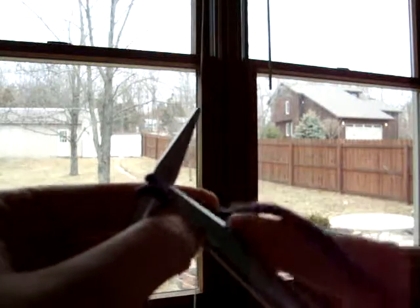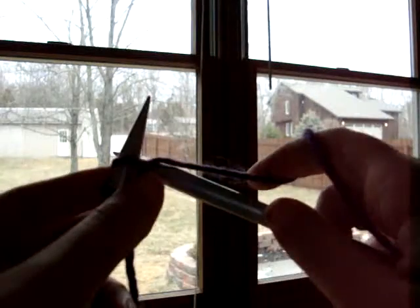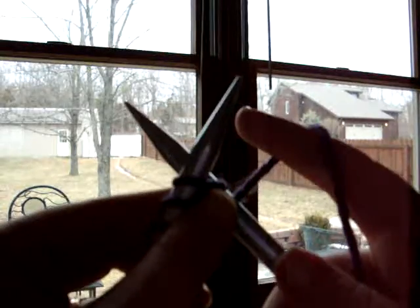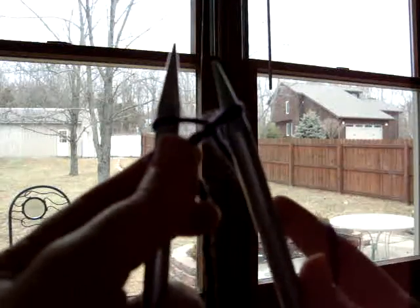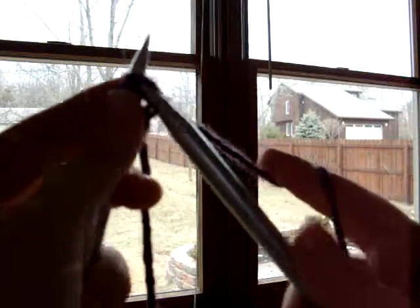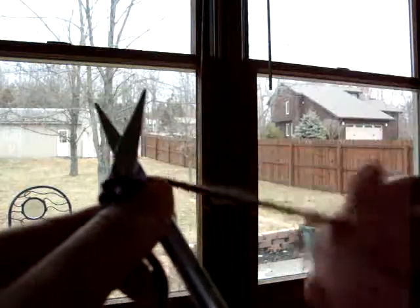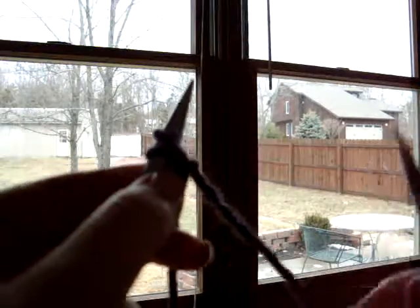Now take my needle, go into the first stitch again, wrap my yarn around, take the needle out, pull out, slide it back on — now I've got three. Stick it in, wrap the yarn, pull the needle out. You've got to pull this far enough where you can take your left needle and slide it on — now I've got four. I'll do one more: through, around, pull out, far enough, put it on the needle. Got five cast on!